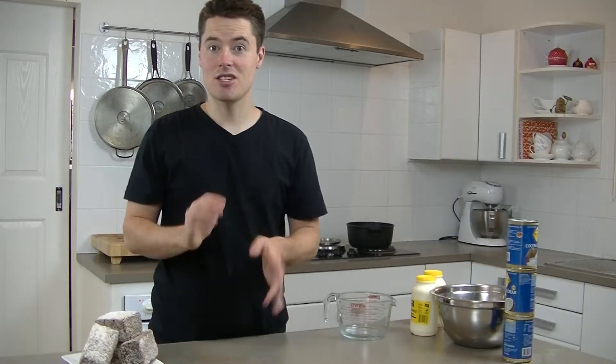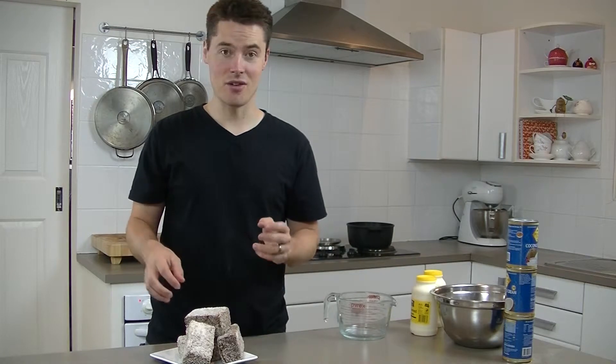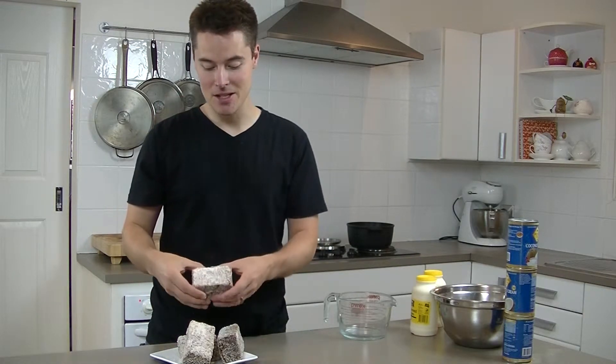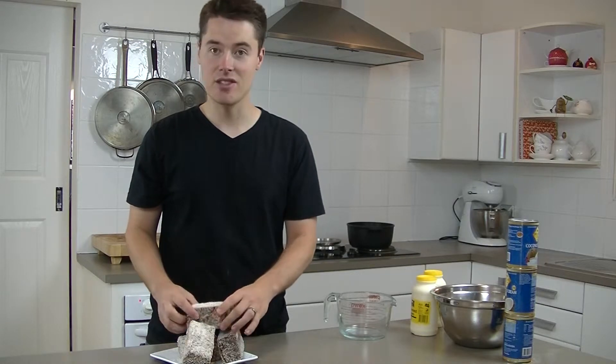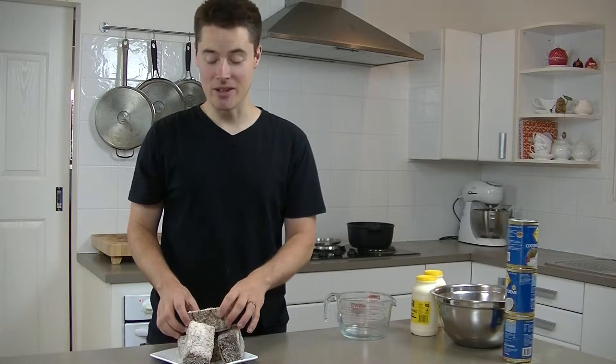So, lamington gelato. I'm sure I'm getting a few blank looks from people overseas who don't know too many Australian desserts. But this here is a lamington — it's a piece of sponge cake covered with chocolate and coconut. They are awesome. It's an iconic Australian dessert. I'm sure some other countries are probably going to claim it, but I'm claiming it right here, right now.